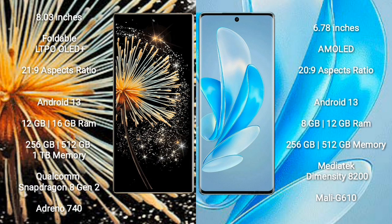Xiaomi MiX Fold 3 comes with an 8-inch foldable LTPO OLED Plus display and aspect ratio 21:9. Vivo A70 Pro comes with a 6.78-inch AMOLED display and aspect ratio 20:9.